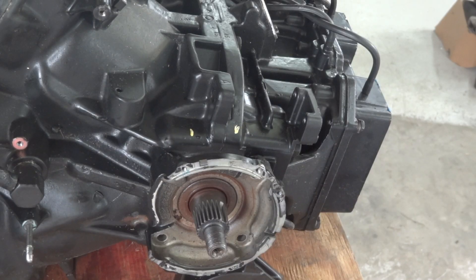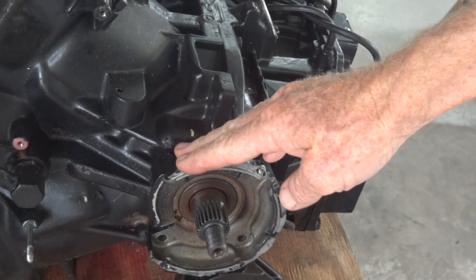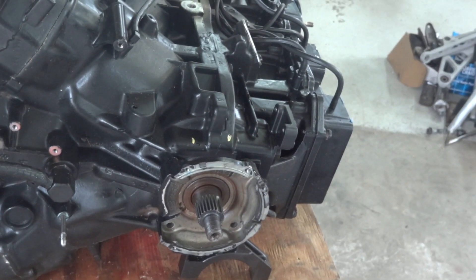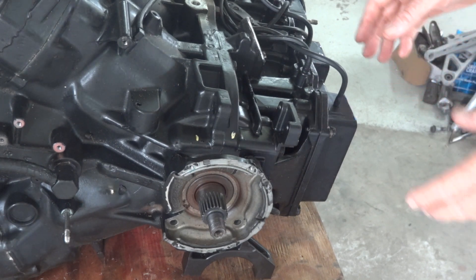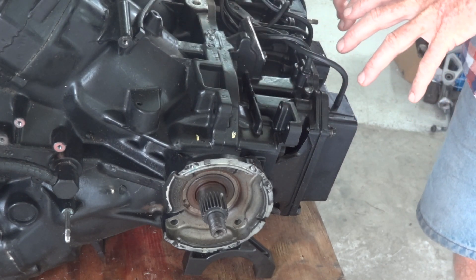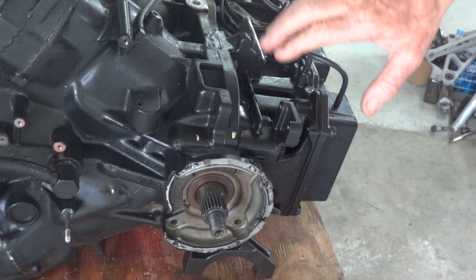Here's our crankcase with all those coils and stuff removed. That seal housing is supposed to come out, but it doesn't want to, so I'll just leave it there and split the crankcase off the bottom of it. Walking down the laziness-efficiency line, that's the inlet manifold and reed valve housing. I had hoped to leave that on and take it all off in one piece, but reading my manual, it turns out there are four bolts inside to hold the crankcase down, so I have to take that off and then that off.